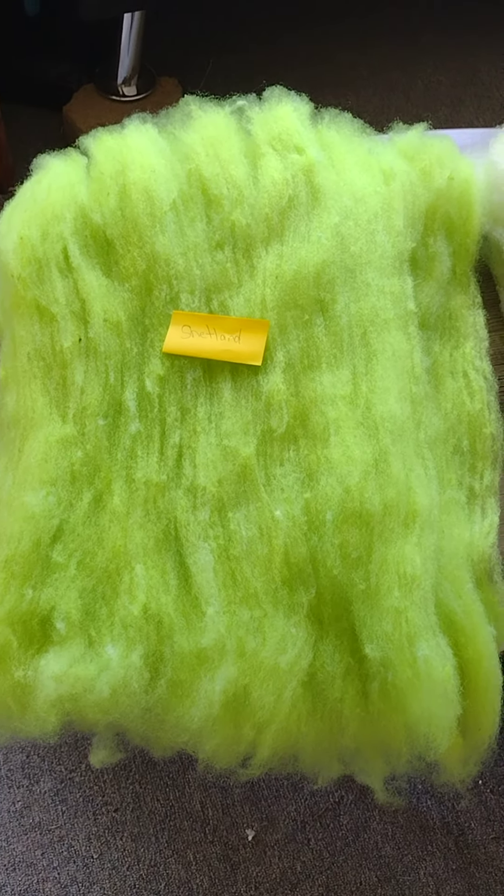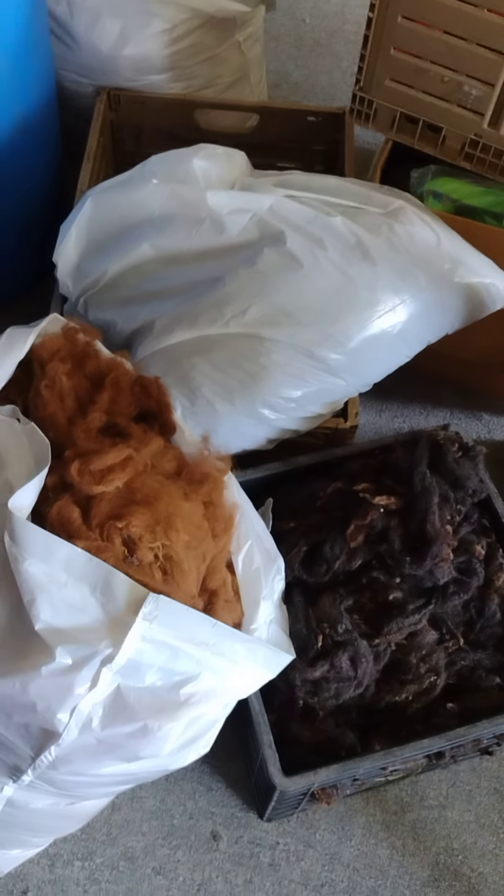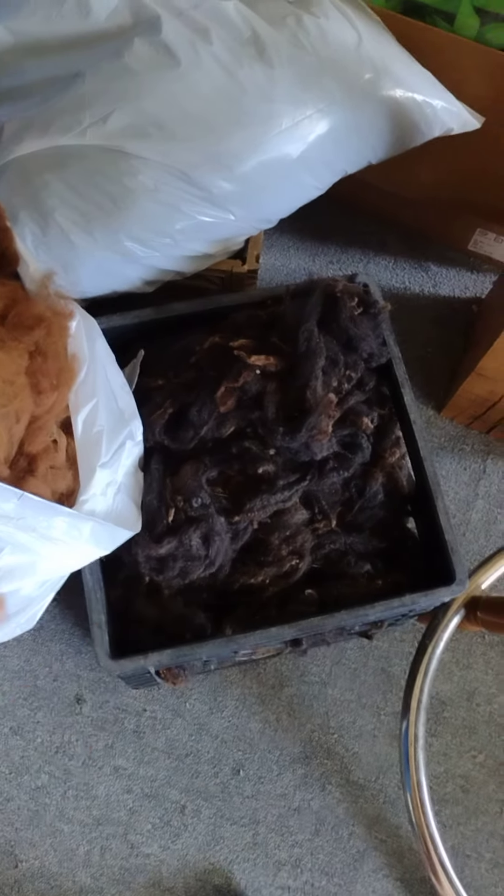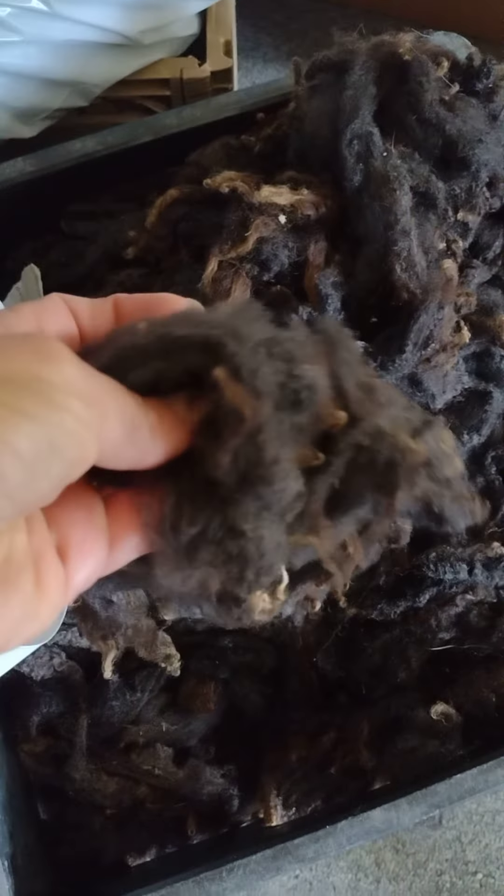And the other one - the Blue Faced Leicester mix, two pounds - came from Gina Lester Fibers, again off of Etsy, and it was very reasonably priced. She did send me a picture of the fella. That's my Blue Faced Leicester mix wool that I'm washing and soaking.